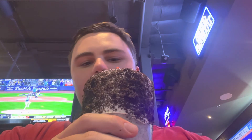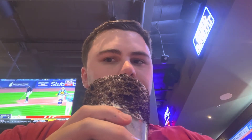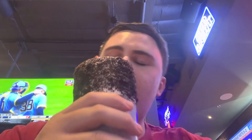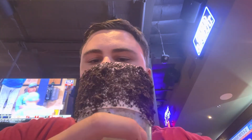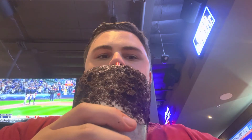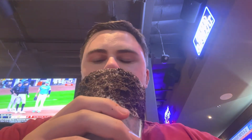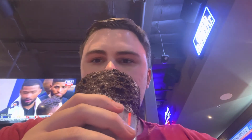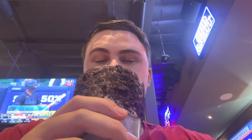Actually, it tastes a lot more watered down than other ones, but I do like the Oreo ends here. It's pretty watered down, but kind of good.